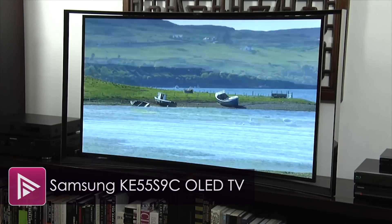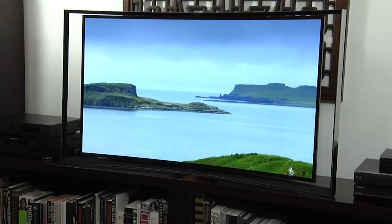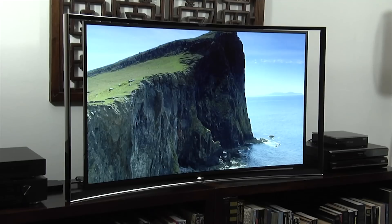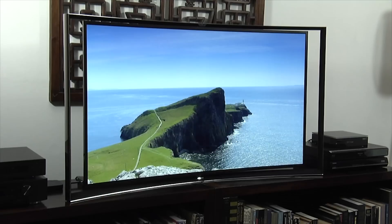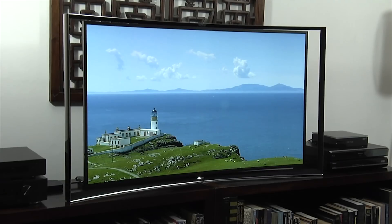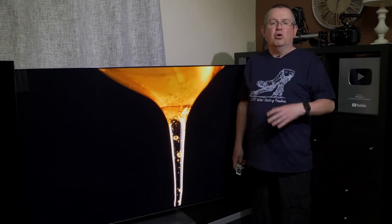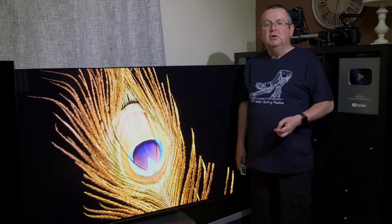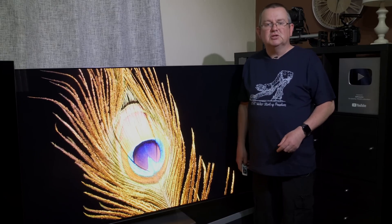That first fling with OLED didn't last very long and Samsung went back to LED LCD QLED TVs, leaving LG to develop the WRGB OLED technology which uses a white pixel as well as RGB filters to create an image. QD OLED is different in that it drops the white sub-pixel and uses a blue OLED panel with red and green quantum dot technology to produce a true RGB display with excellent colour volume and brightness.